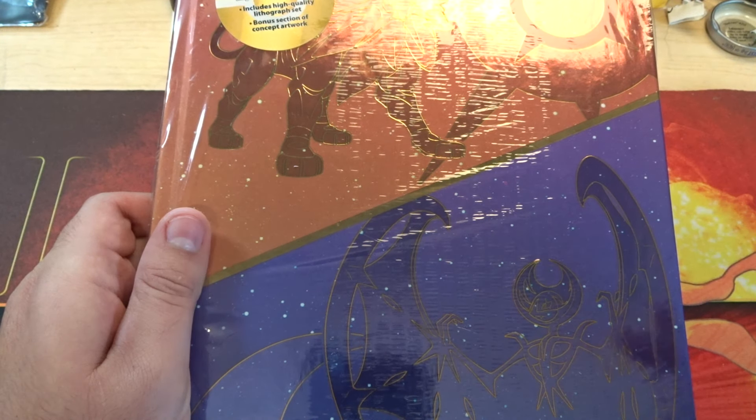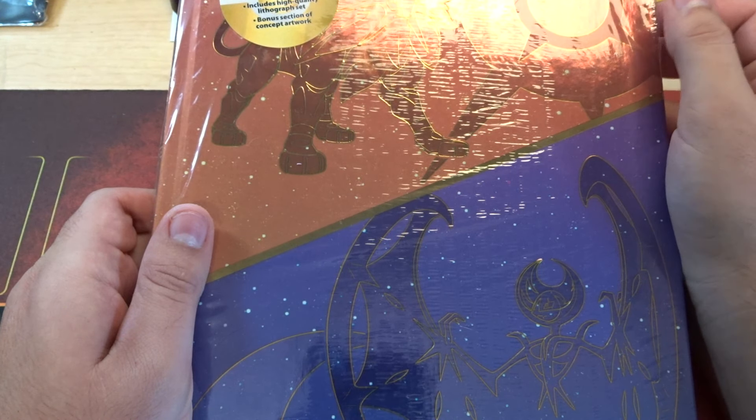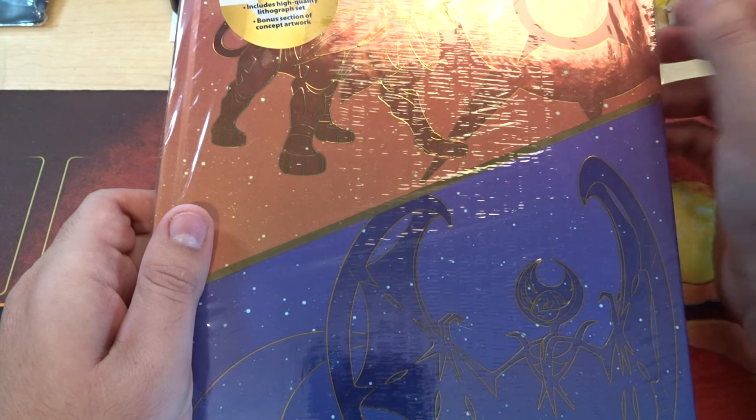Hey guys, what is going on? Today I'll be opening, as the title says, the 3DS Collector's Edition guide for the Pokemon Sun and Moon games for the 3DS.